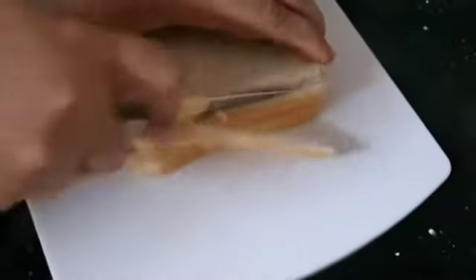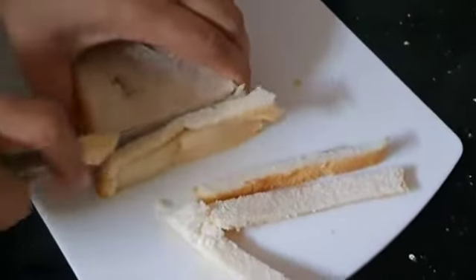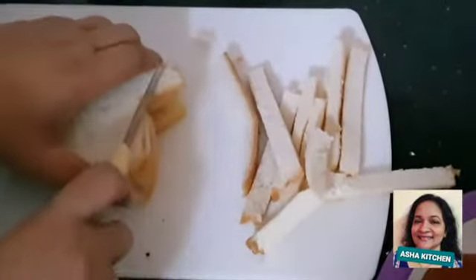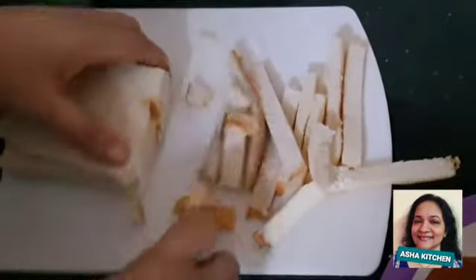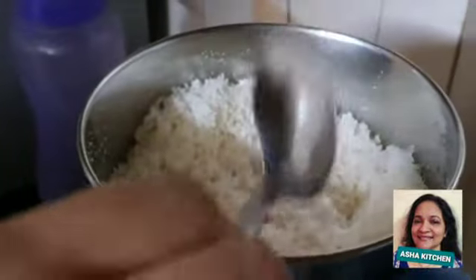We are going to cut 3 slices and a side part. We will mix it. If the breadcrumbs are good, then we will wash the chicken. It is boneless chicken.